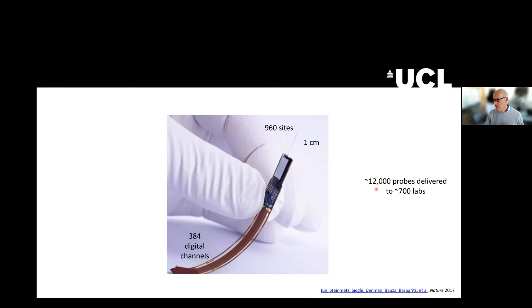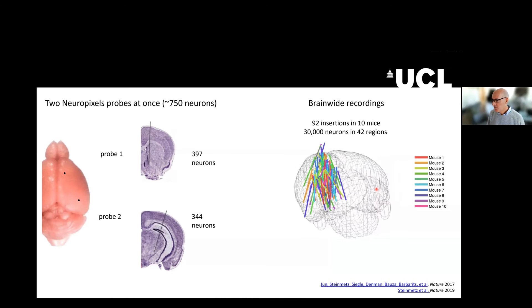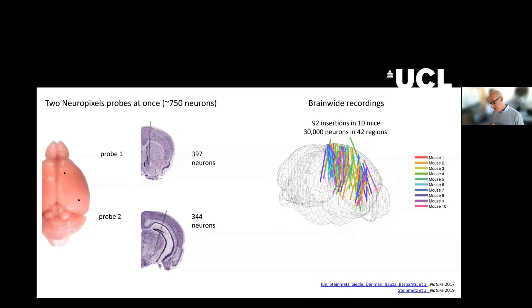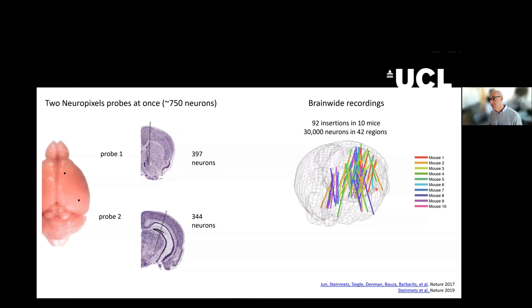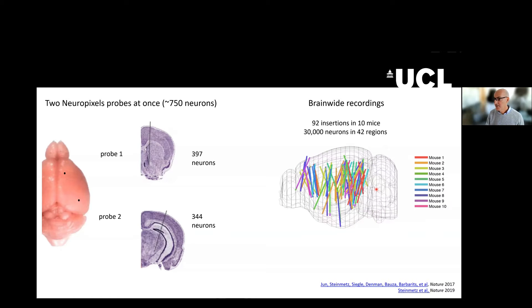There have been more than 12,000 probes delivered to date, and there are over 700 labs using them. The kind of experiments that one can do with these probes are transformative. I am 56 years old, so I did my PhD about 30 years ago. My whole PhD was about 50 neurons. And instead, this is one recording done in a half hour by one postdoc in which they inserted two Neuropixels probes and recorded from about 750 neurons.